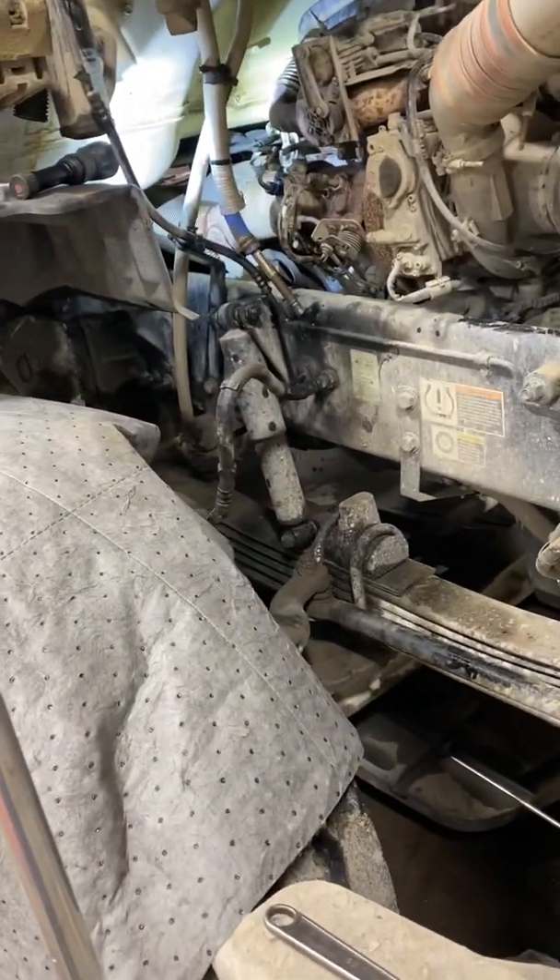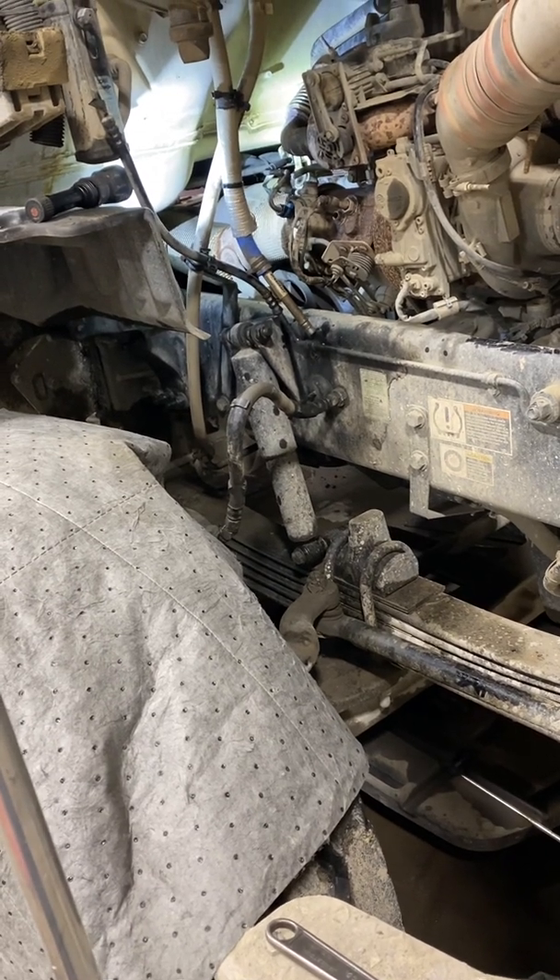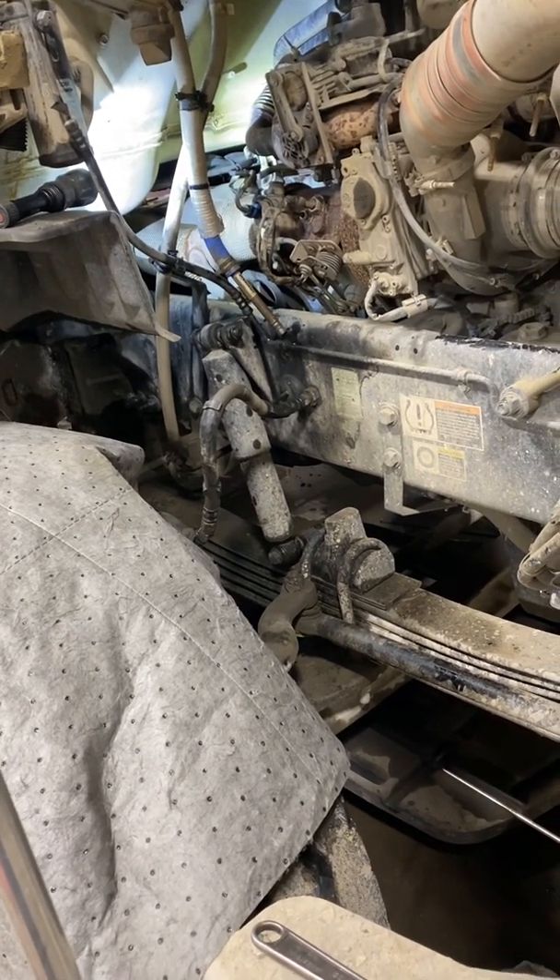I'll update you on the new shop build soon. It's almost done — the lifts are on order, we're getting there. It's just when you're doing everything by yourself, it takes time.